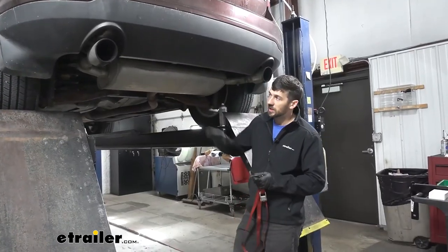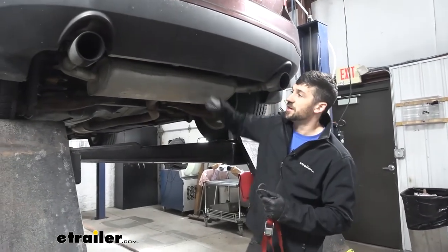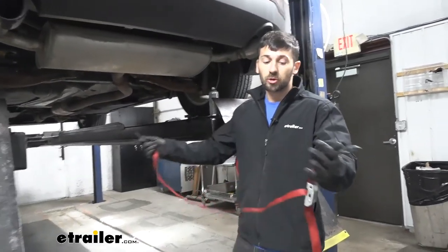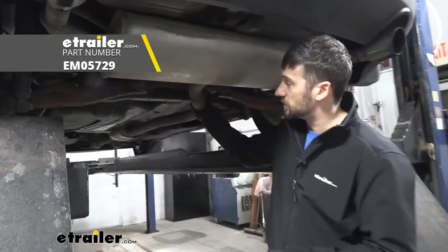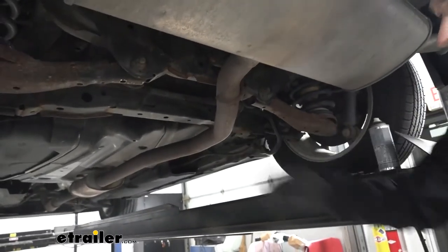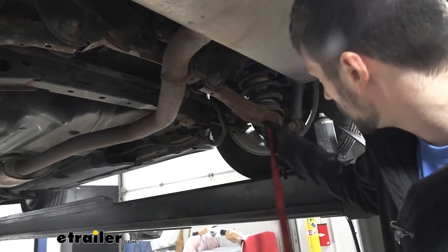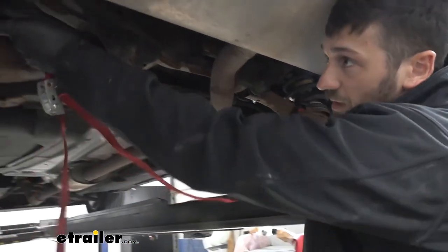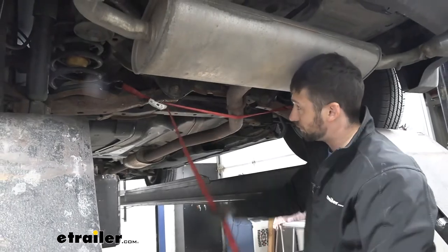To start our installation, we need to lower our exhaust so we can get our hitch up into place. The first step is to take a support strap — we're using a cam buckle strap — to support this portion of the exhaust pipe. That way when we remove the isolators, it doesn't fall down and cause damage. We'll hook it to the coil springs and pull it up to support the exhaust.